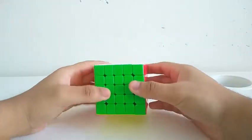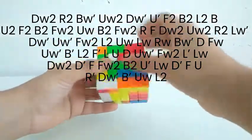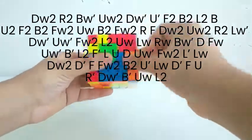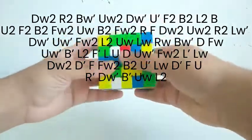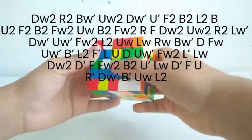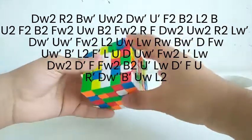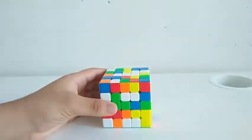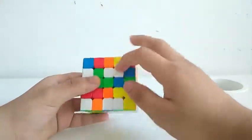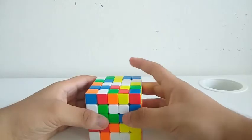So here's the scramble. White looks very easy since we got this, this, and this. And whenever the white or yellow center is easy, I use Yau.